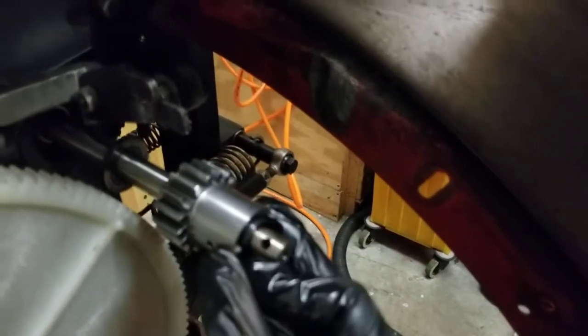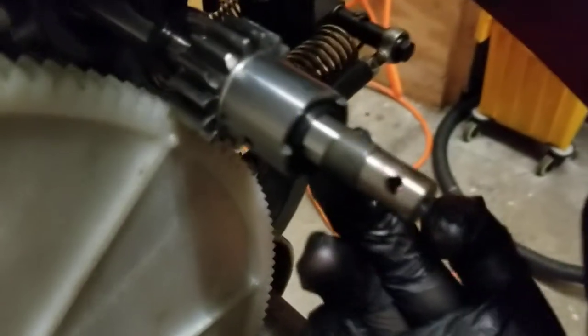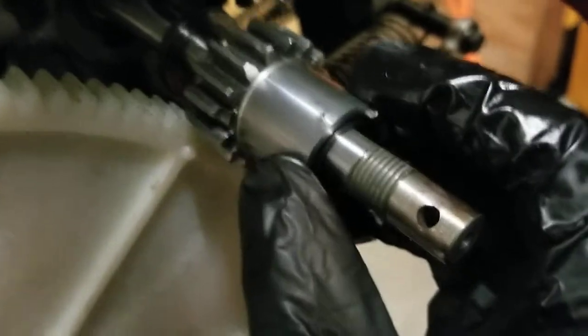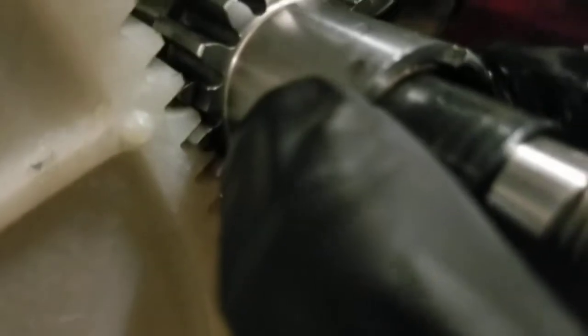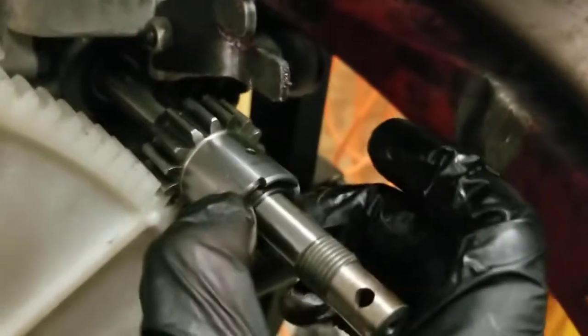You're going to slide this on — it's just a circle so it will slide on in any orientation. Put this on here and keep that black bushing within there. You're going to find that short tooth and put the short tooth right against the dot. That's very important — if you don't do that, everything will be upset.